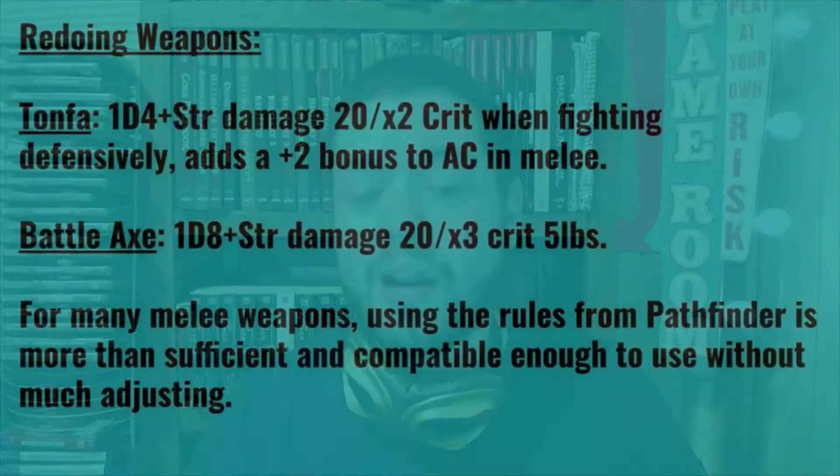Moving on to the tonfa: you still deal 1d4 plus your Strength modifier for damage, 20 times 2 on a crit, but when fighting defensively while using a tonfa you add a +2 bonus to your armor class in melee. This doesn't apply against ranged attacks or grapple attempts. The reasoning is that tonfas — whether held along the arm or extended — are very well built for defensive use.